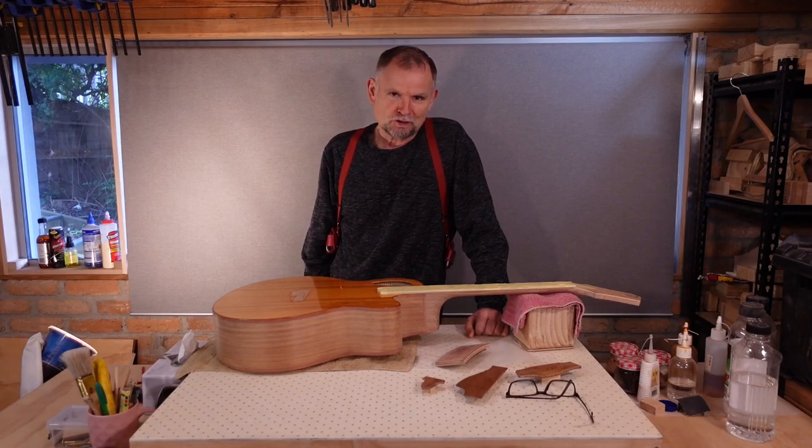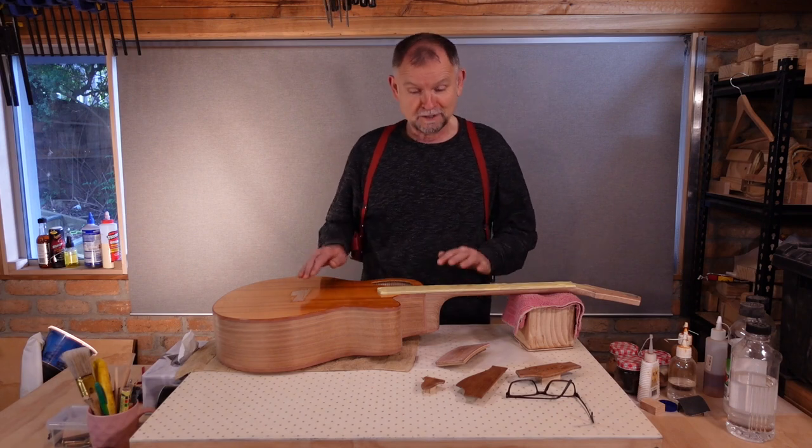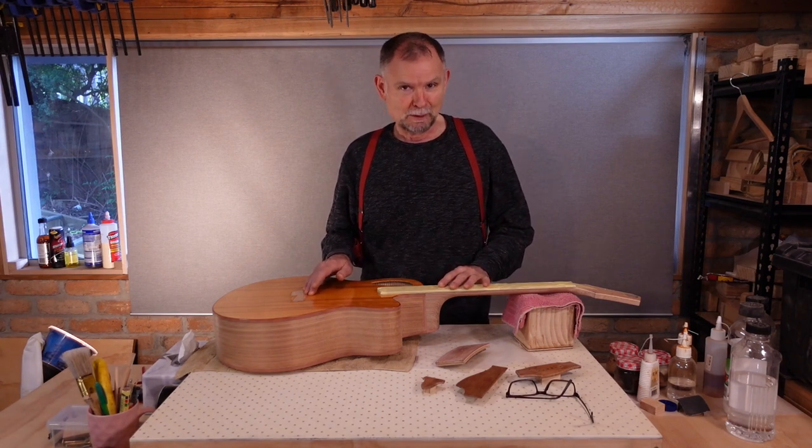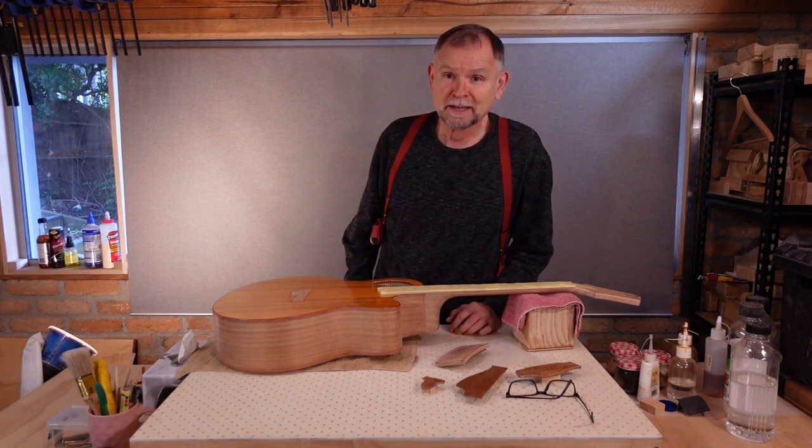The act of applying finish to a guitar is called finishing. And we are going to finish this guitar. However, when we are done there will still be plenty to do. Let's meet the cast of characters.